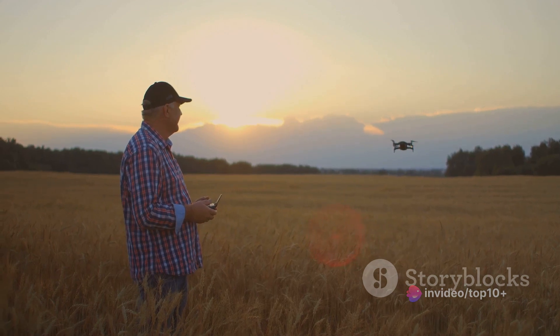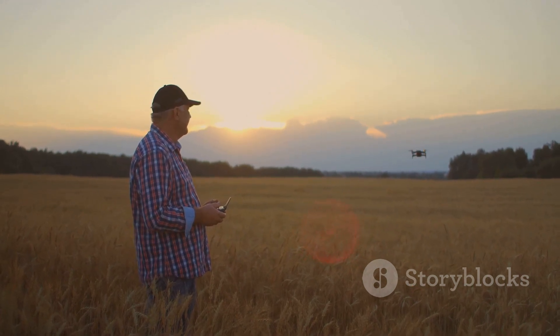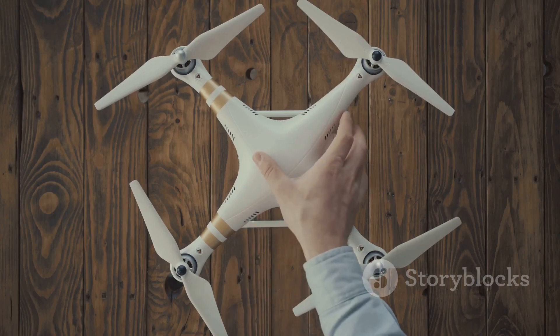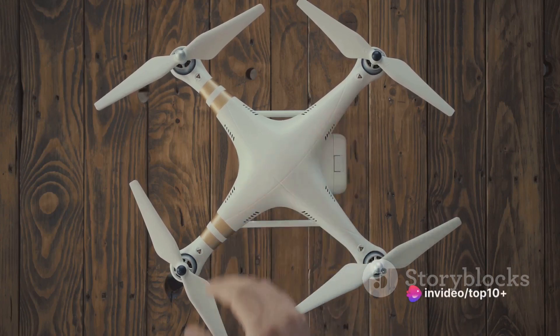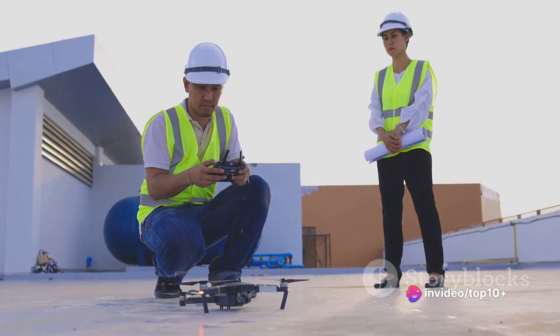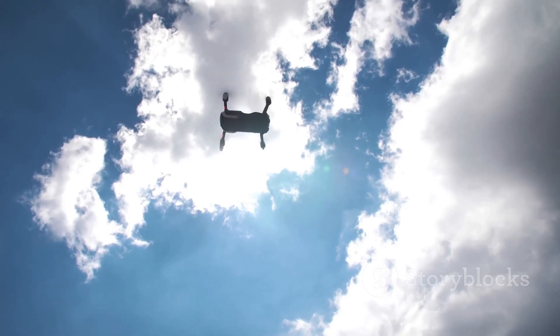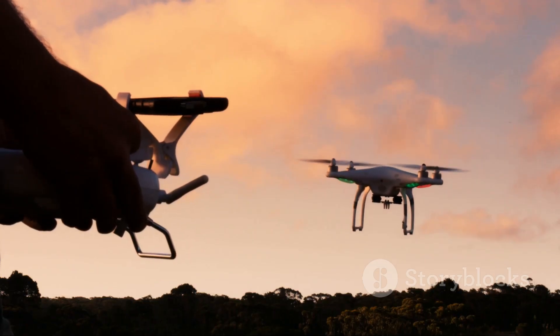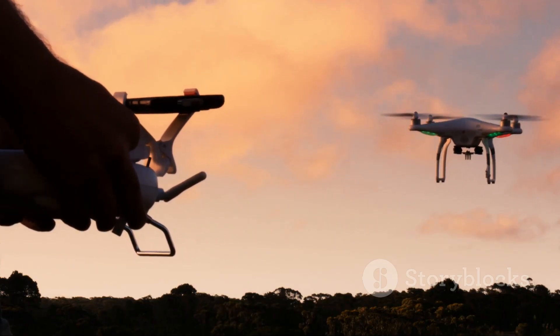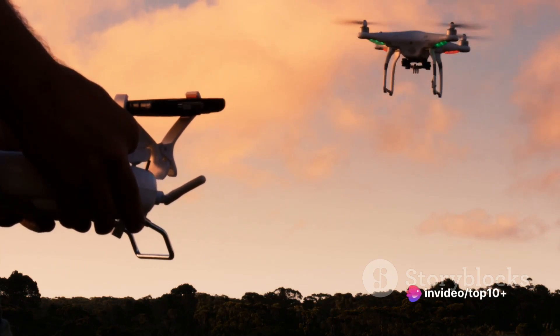They've been used in agriculture, surveillance, and even in saving lives during emergencies. But behind these practical uses is a fascinating piece of technology — a marvel of modern engineering, involving complex systems and components all working together seamlessly. As we dive into the world of drones, we'll explore the key components that make up these incredible machines, from their frames and motors to their controllers and GPS systems.